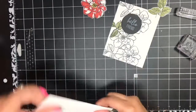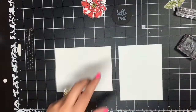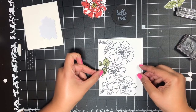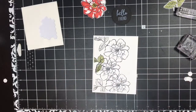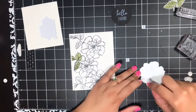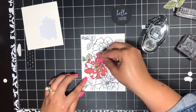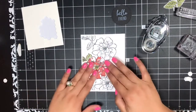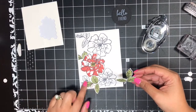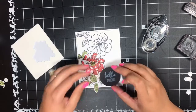Now we can put this card together. Again, I've got a Whisper White thick card base — give it a nice crease there on the fold. Then I'm going to bring in my layer and add this with dimensionals. I'll turn my card vertically and add this layer on right about there. Looks good. Then I've got my snail adhesive and I'm going to add this flower down flat, line it up right here. This is why it didn't matter that we were doing all of that overlapping — because we are covering that with this die cut flower, so you don't even see it.